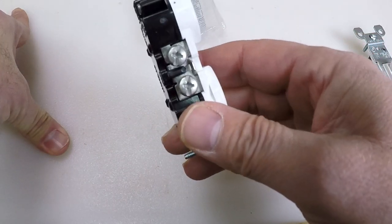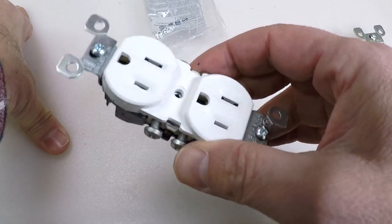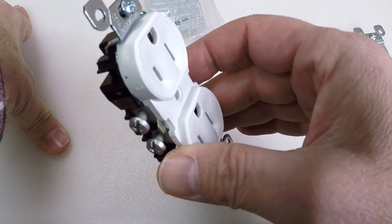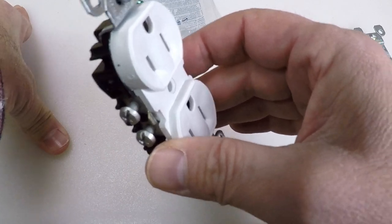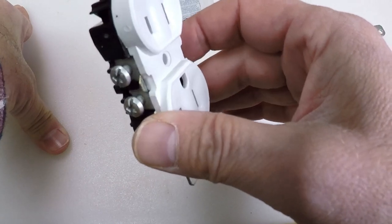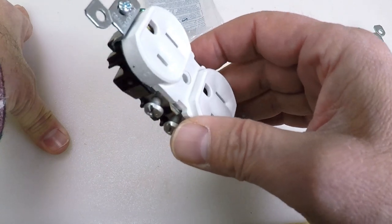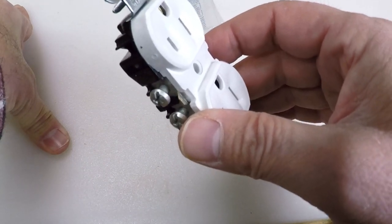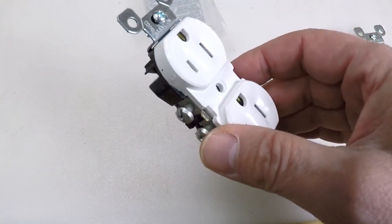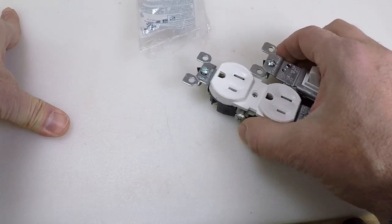If you're comfortable using electricity, just turn the power off and test it. If you don't know how to test it, I have a video that shows you how to test whether or not there's power to an outlet or a light switch. I also have one that shows you how to test which breaker controls it, because sometimes you don't know which breaker to flip off. So the first thing you can do is swap out the outlets and light switches to the CO/ALR versions.